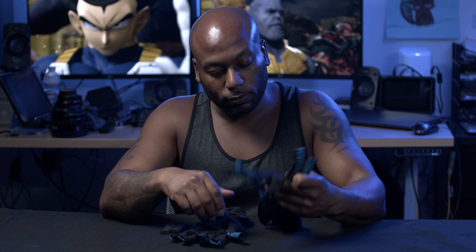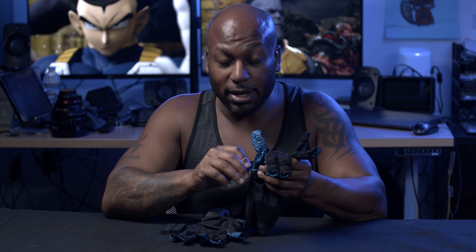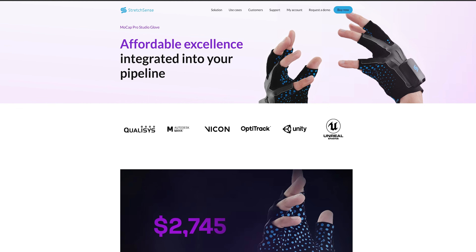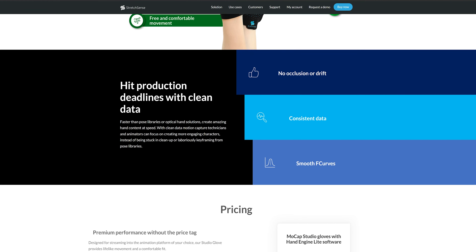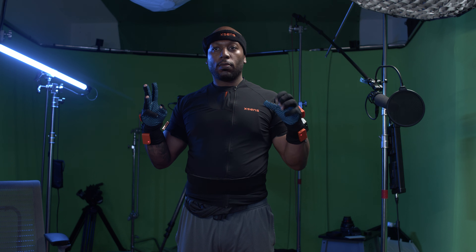So how much are these going for? These Pro Fidelity gloves are going for $7,000. That is one of those hefty prices, which to me is the main negative. But they also have other solutions — they have the Pro Studio gloves going for $2,800, and something they're coming out with called the Studio gloves for $800. I'll have their website in the description. What this is really saying is that they are looking out for independent creators.